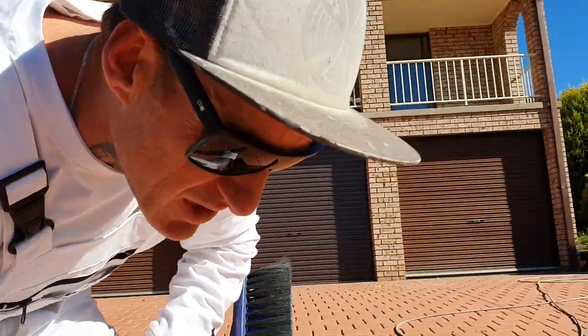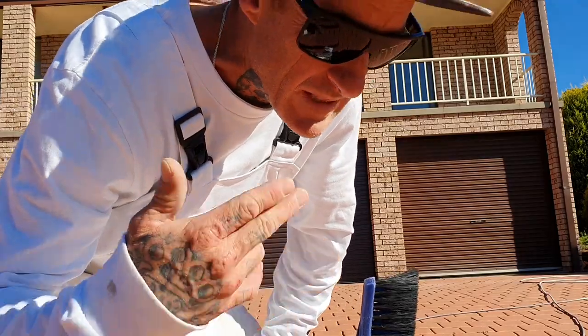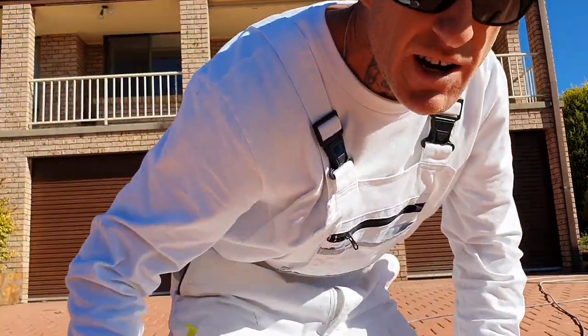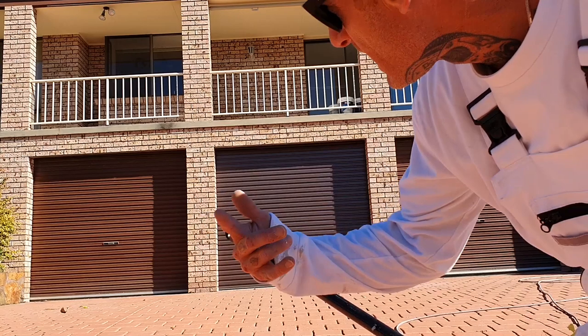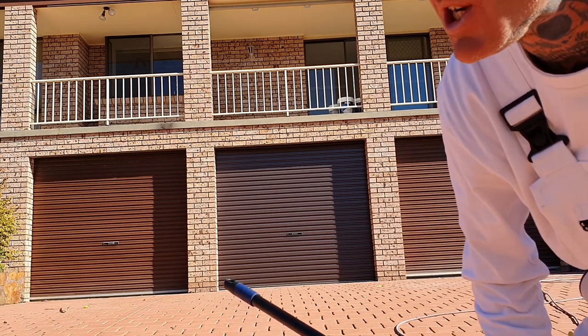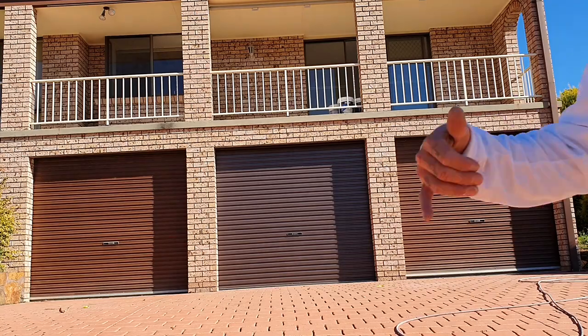What's up guys, Painting by Josh here. We're going to give you a process from start to finish to do your garage doors — from sweeping up to taping up to sanding to priming to two top coats. I'm going to show you my process, the way I do it, and we're going to get it done.